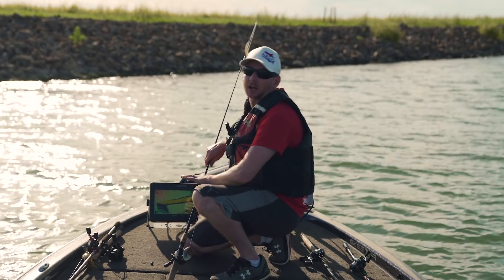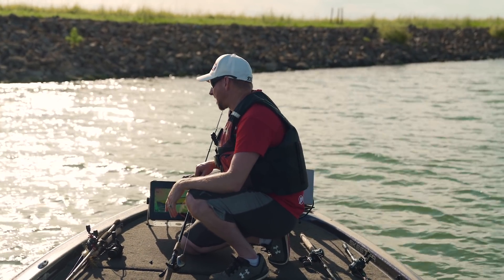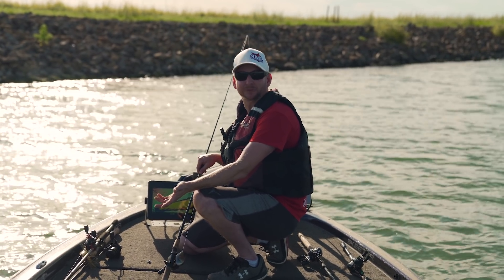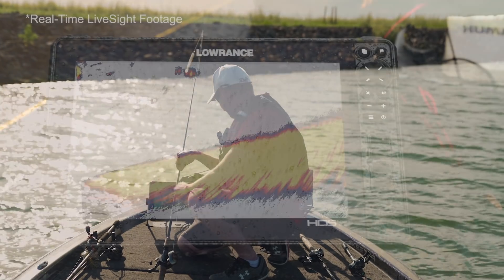We are in a lake that has a lot cleaner water. We probably got four or five foot visibility, which is a lot better than the two inches we had on El Dorado Lake — our home lake — from all the rains and stuff.